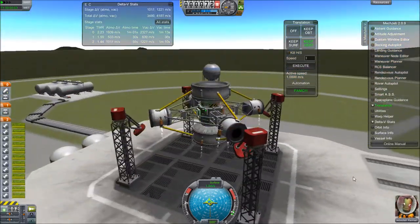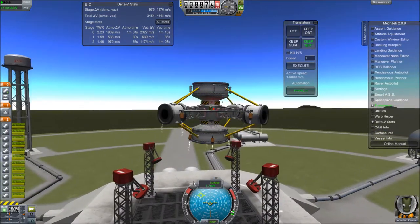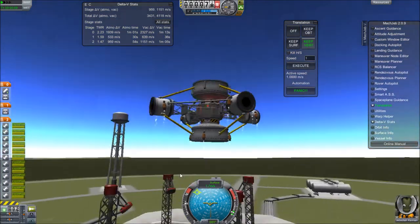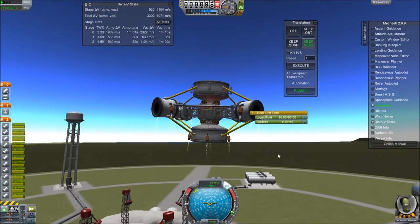Rovers crash a lot and they're just generally a pain, or there's constant orbiting and deorbiting to land at different sites. Also, in my opinion, it looks really cool — it looks like a freaking metal spider.